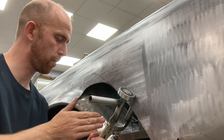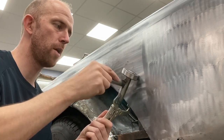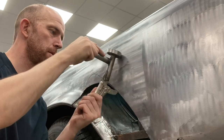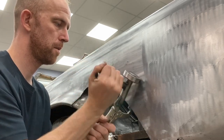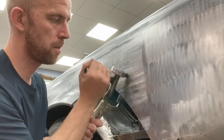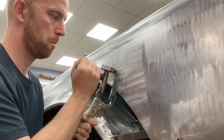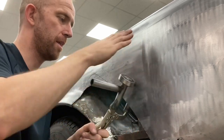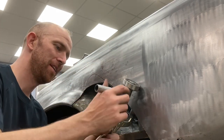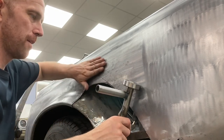Hence why I've got the handle and I've dog-legged it so I can get around the inner arch. You can hear it going over all those bumps. It feels nice and it's actually doing a really nice job of that. I wasn't expecting it to be as nice, but after a couple of passes I think it ain't going to take many minutes to get the rest of it out.